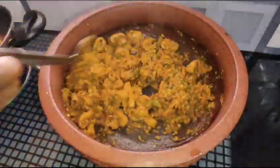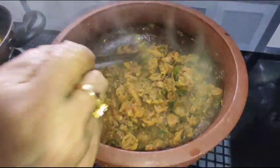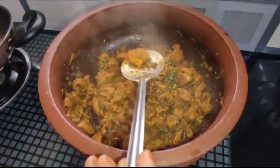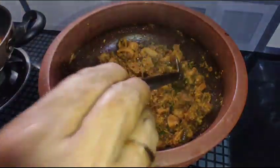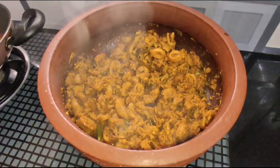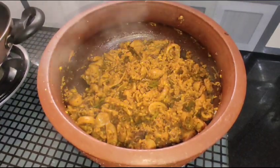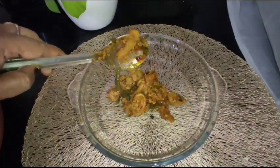It's very nice and good. It's about 40 minutes. It's a good taste.